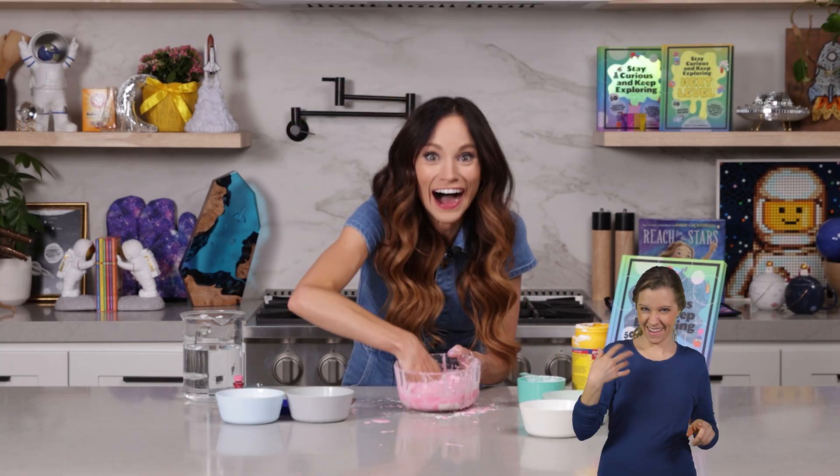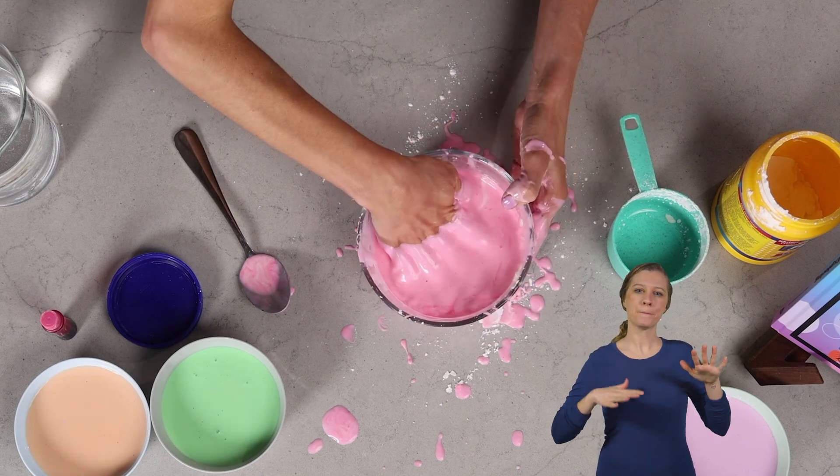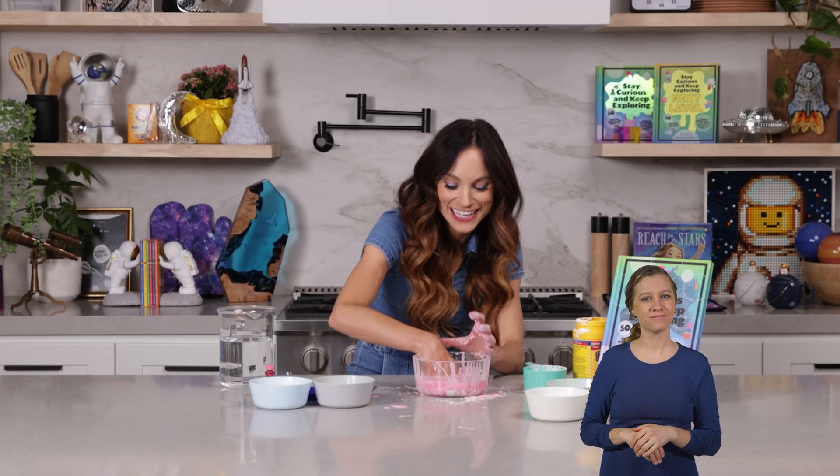So let's do that again. Do you see that? That's because when I do that really, really fast, it acts like a solid capturing my hand inside the bowl.